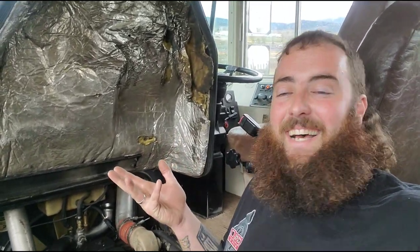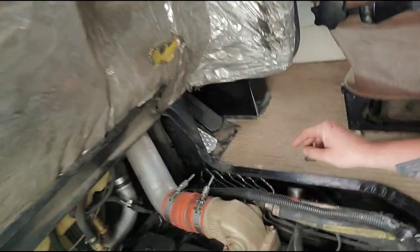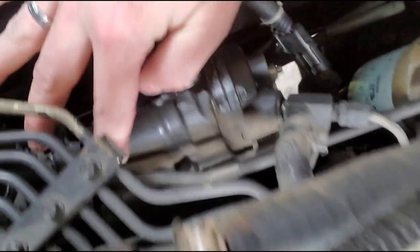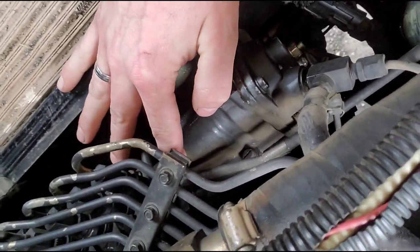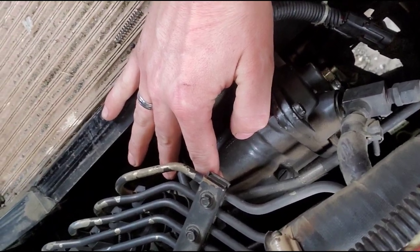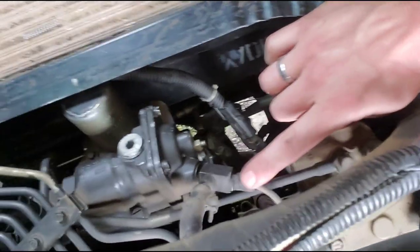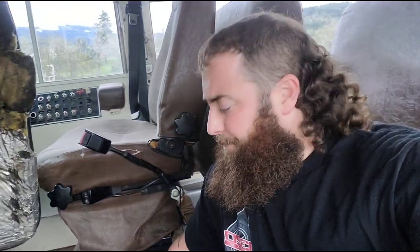I'm going to pull this AFC housing off here. It's got a tamper-proof flathead, so I'm going to have to whack a chisel in that screw, put a flat head in it, and then buzz it out. There are two 8mm bolts, and I've got to pull this line off here too. I'll get back to you when I get it pulled off.